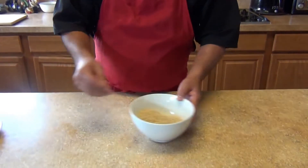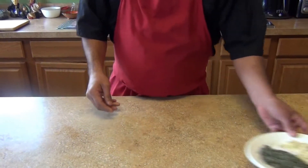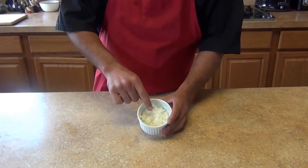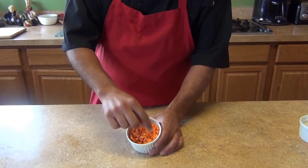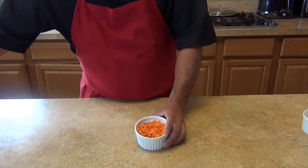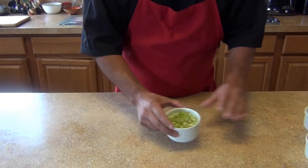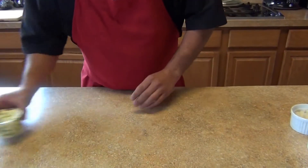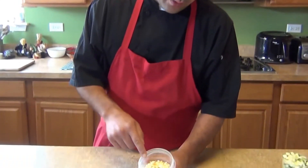The ingredients for the brown rice: we're gonna need one cup of brown rice, one tablespoon of minced garlic, half an onion minced, half a cup of carrots diced small, half a cup of celery diced small, and half a cup of zucchini diced.